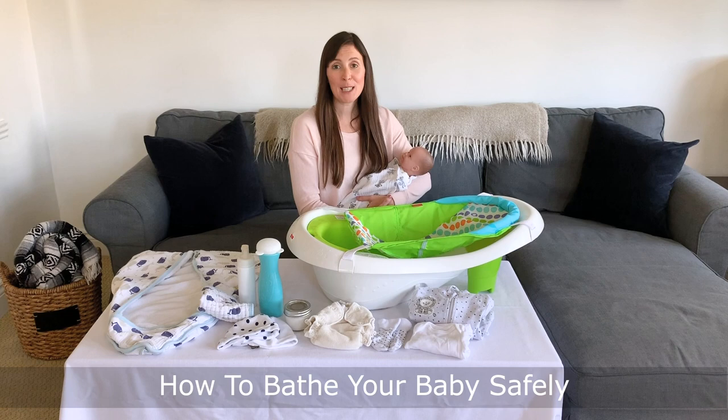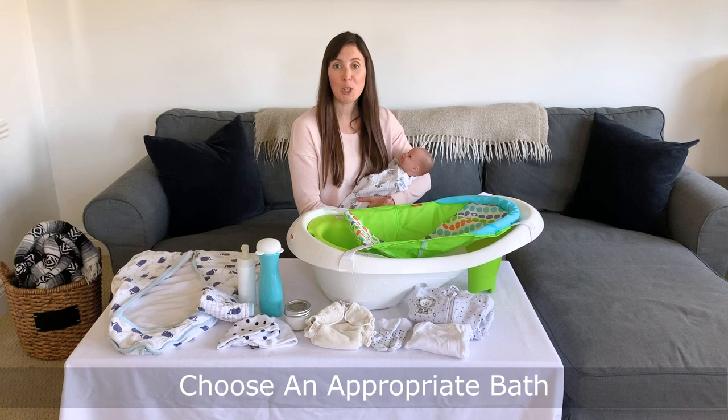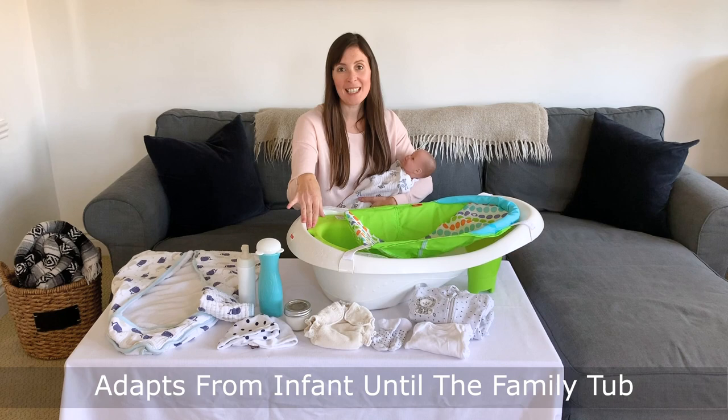The first thing we want to do is choose an appropriate bathtub that fits our child's size and development. In today's video, I'm featuring the Fisher-Price 4-in-1 Sling and Seat Tub. I love this tub because with the mesh sling and the green seat, it can be adapted from infant all the way until your little one is ready to sit in the big family bath.